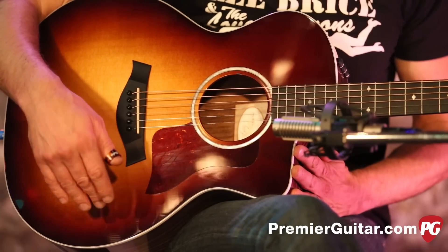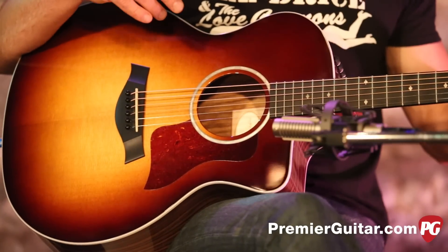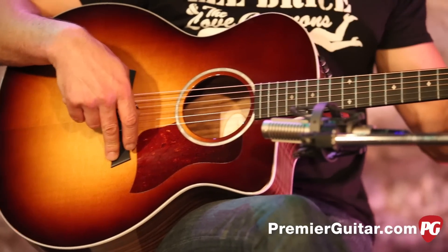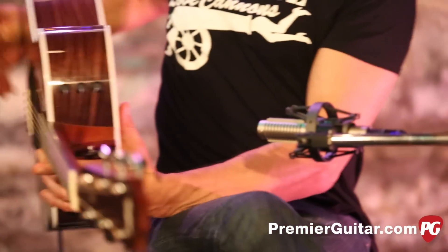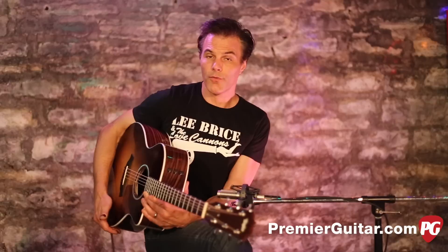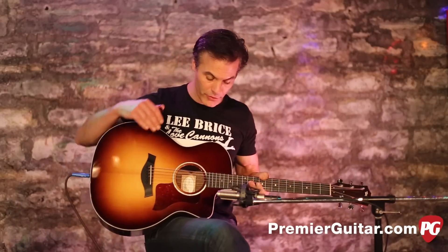Venetian cutaway tobacco sunburst finish — it's really pretty. It has an ebony fingerboard and an ebony bridge, tusk nut and saddle. It features the Taylor Expression System, which is a huge upgrade from their original system that they ran before. I like the old one, but I love this one.